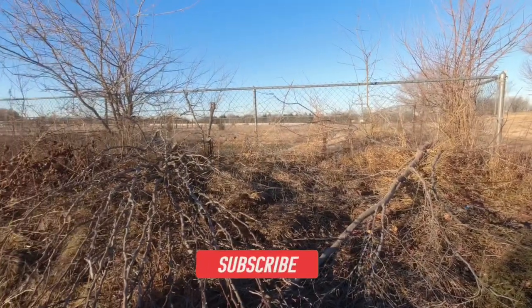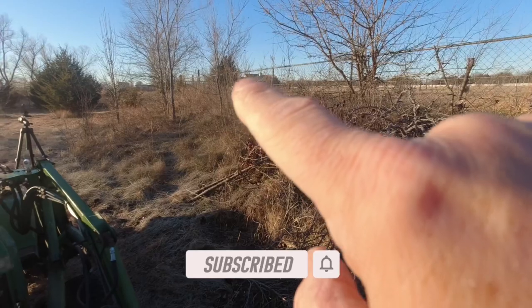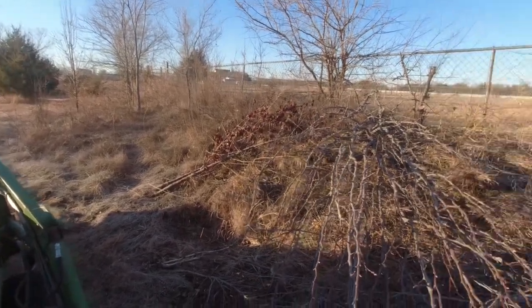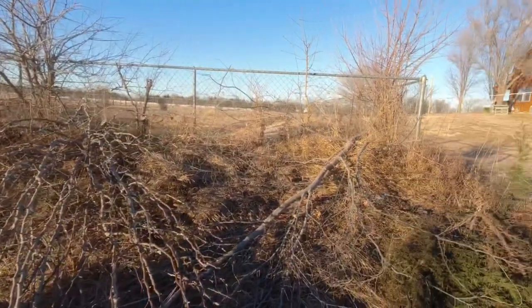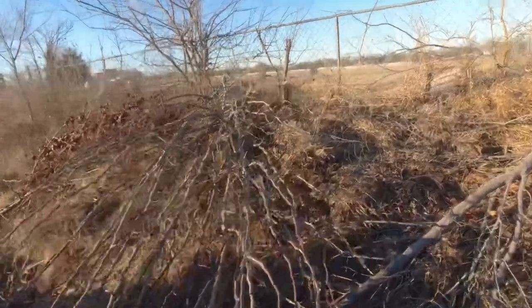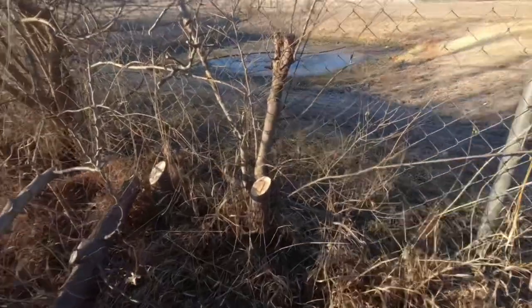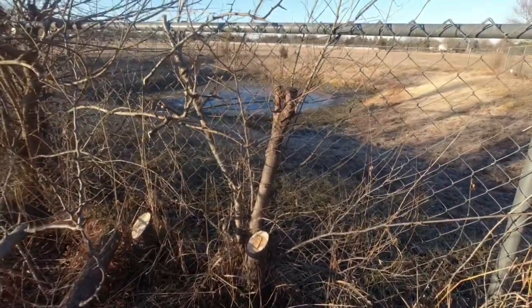What we're doing today, guys, is we've got to remove a fence line. So we've got to play with the chainsaw a little bit. I'll show you the fence line that we've got to remove - it's just this front part right here going all the way over there. We've got to pull all this out. There are even trees growing up in there, and they're all intertwined into the chain link.